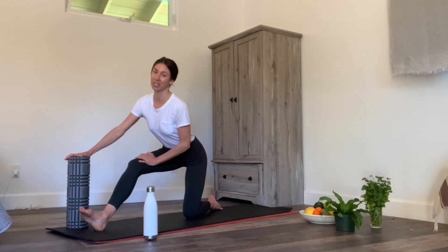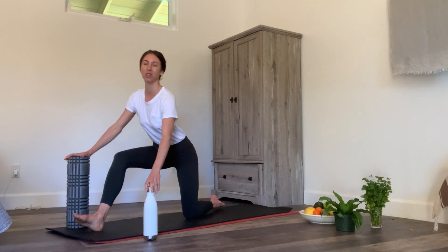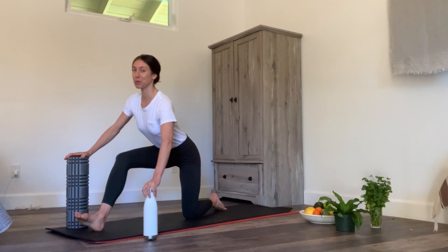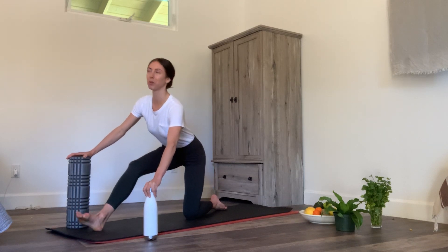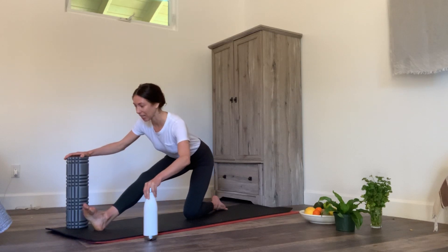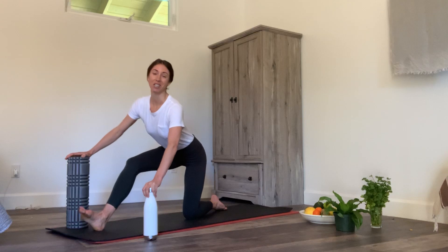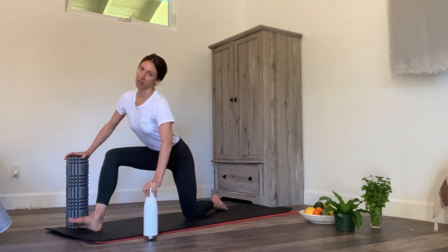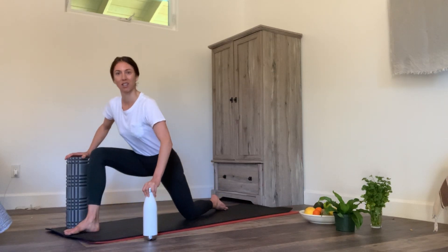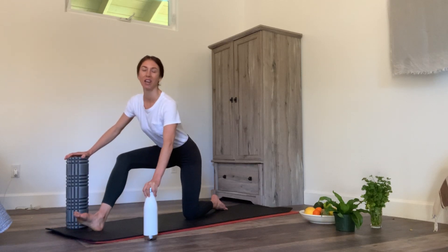Sometimes when we over-stretch our hammies we create little micro tears, and then overnight our body heals itself by laying down more fibers of scar tissue and connective tissue — that just makes us more tight. So in the morning we feel like we have to stretch again — that over-stretch thing — which is a vicious cycle: little tears, body repairs, then you're tight and you stretch it again.